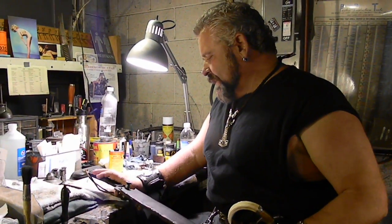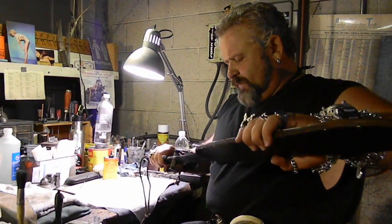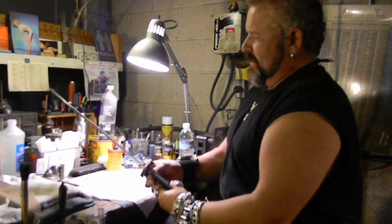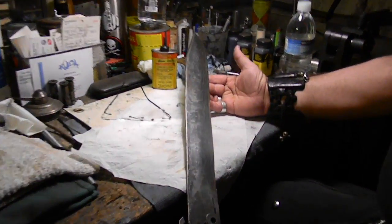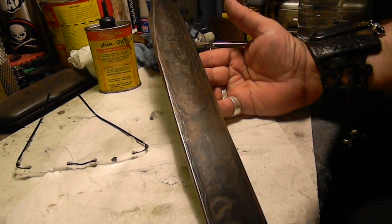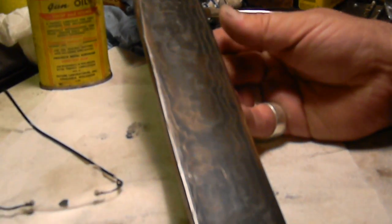Hey guys, John Pitson here at my shop. I'm going to explain some things to you that you guys will find interesting. This is a big ass Damascus steel blade. Look at this — we made it up for a guy in California. He's into Filipino martial arts.